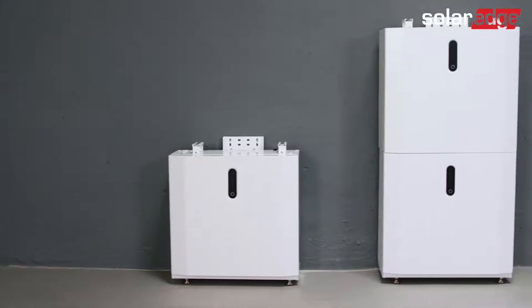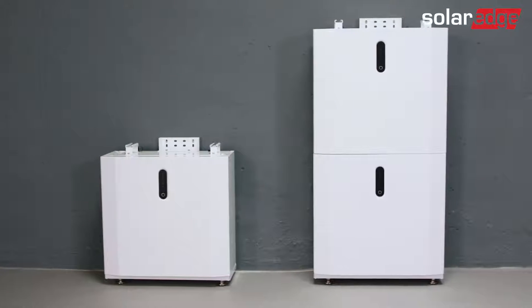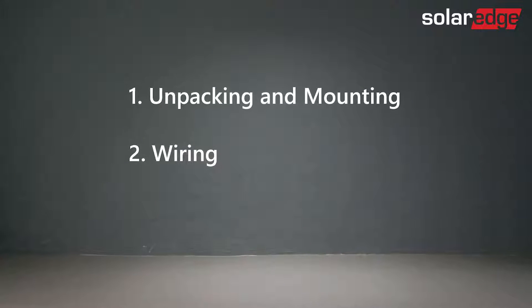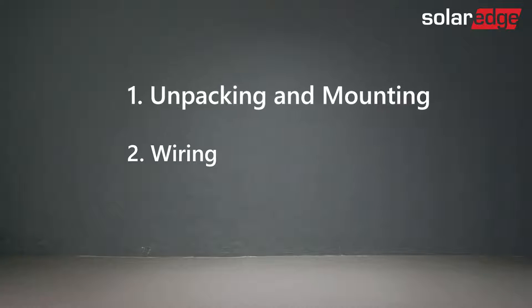Welcome to the first in a series of instructional videos explaining how to successfully install the SolarEdge Home 48-volt battery. This video will show you how to safely unpack, mount, and secure the battery.